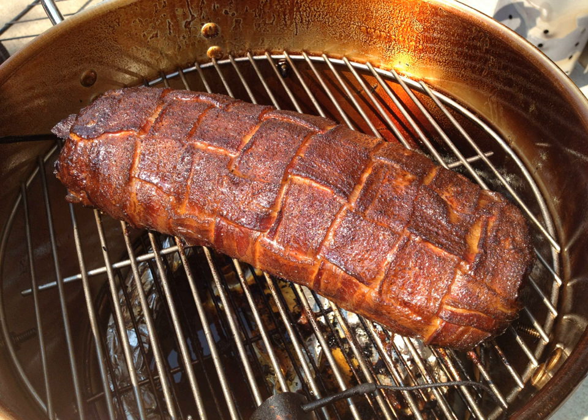A prepared Bacon Explosion contains at least 5,000 kcal (21,000 kJ) and 18 oz (500 g) of fat, though a smaller 8 oz (230 g) portion contains 878 kcal (3,700 kJ) and 2.1 oz (60 g) of fat.